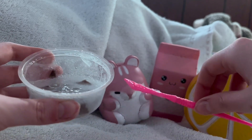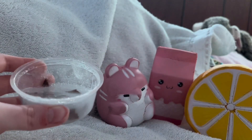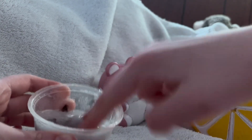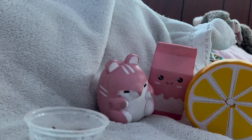There are some squishies in the background — like this hamster squishy, this milk, and this one. It turned out pretty well. I personally love using that brand of hand soap — I got it at Dollar General and it was only like a dollar, which is surprisingly cheap.